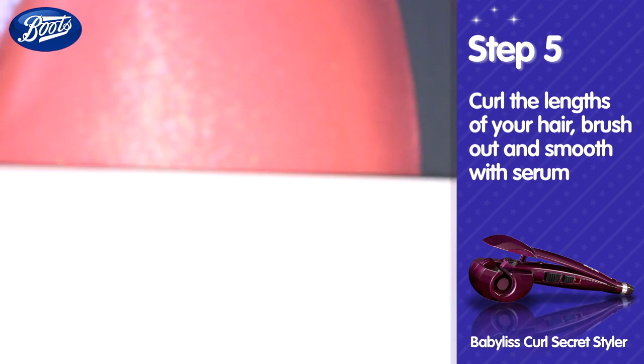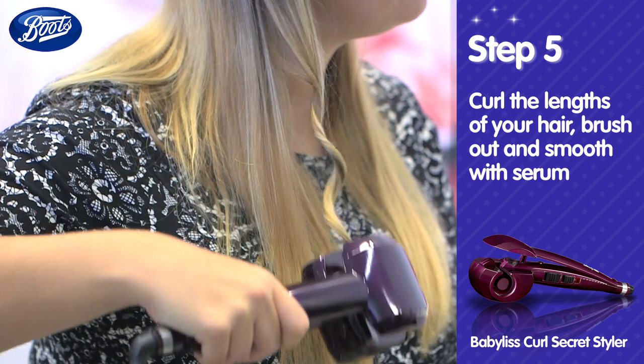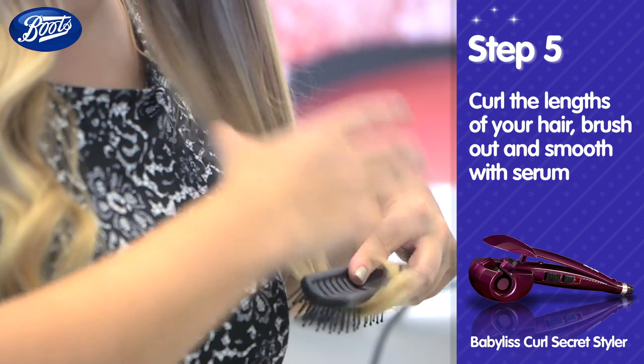For an extra special finish, curl the lengths of the hair with a curling tool. Brush the curls out with a vent brush — that's any brush with holes in — to create a wave.